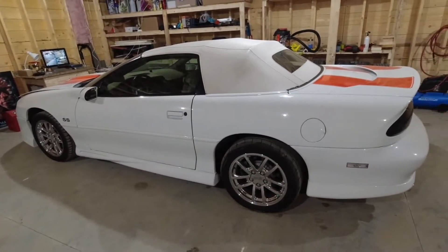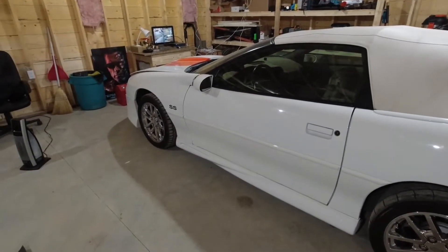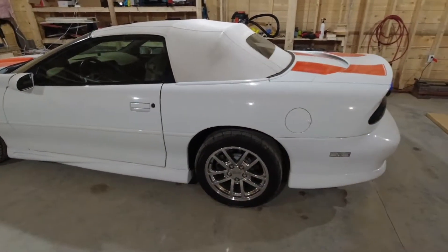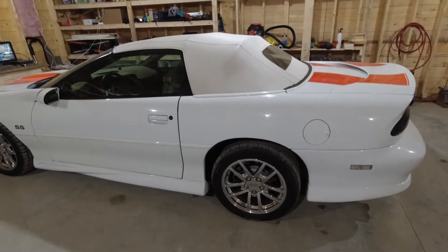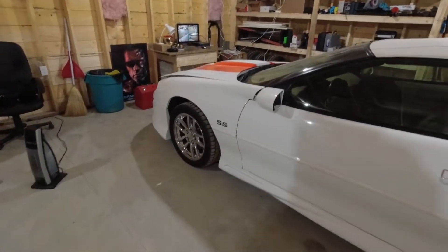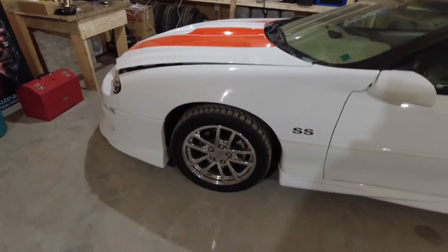The next thing I do is always change the oil before I park it, so it's got fresh oil in it. Another thing I do is fill the tank full and make sure to add the proper amount of fuel stabilizer.